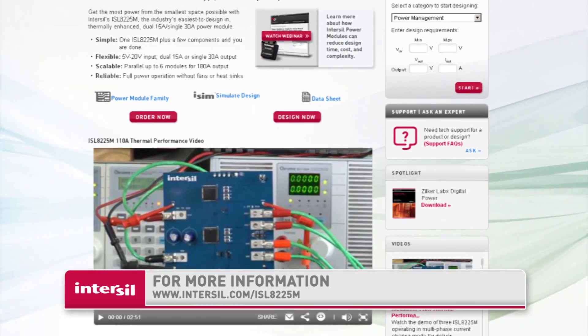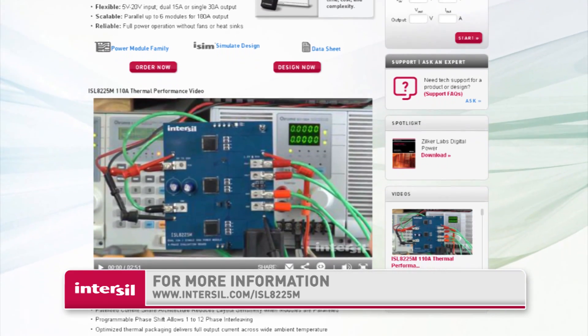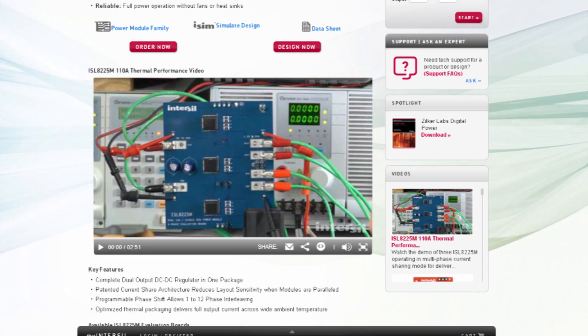From here, you have access to the data sheet, application notes, and information on how to order your own evaluation board. You can also start your own power supply design using ISIM, Intersil's circuit design tool. Thanks for watching, and have a great day.